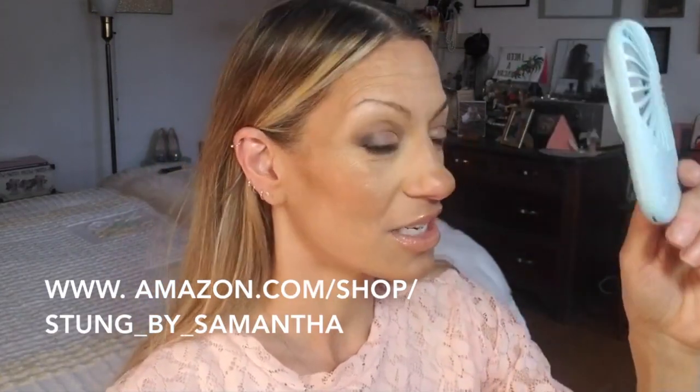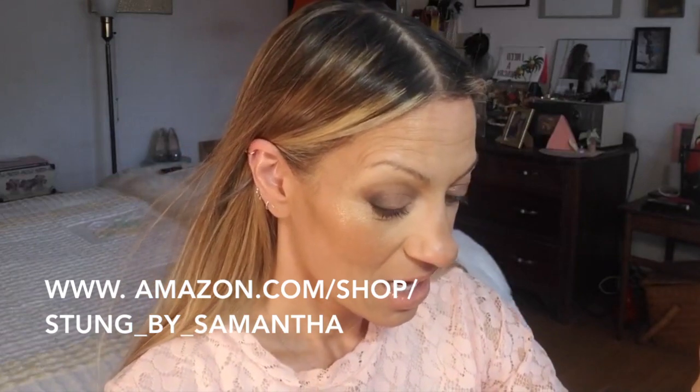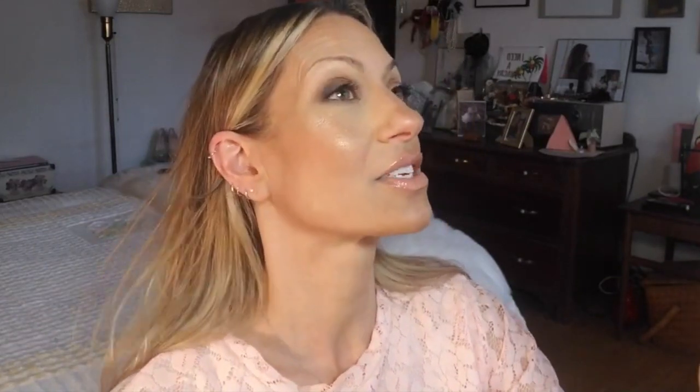Let's talk about the spoolie and its importance. The first thing you want to do after you've prepped your brows — they're not oily, no residue, nice and dry and ready to pick up product — is go ahead and fluff them up. Hot flash break — this fan is a lifesaver. Many of my products are on my Amazon store 'Sung by Samantha,' just search it. The hot flashes have been going on for a year and a half now and they are legit.